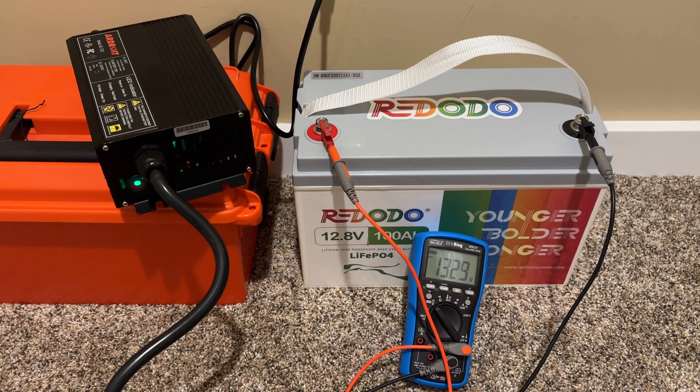I kind of like it. If you get something like this, make sure you read the instruction manuals for the charger and the battery, and make sure you understand what you're doing. If you have any questions, comments, suggestions, or recommendations, post them below and I'll do my best to respond. As always, thanks for watching.